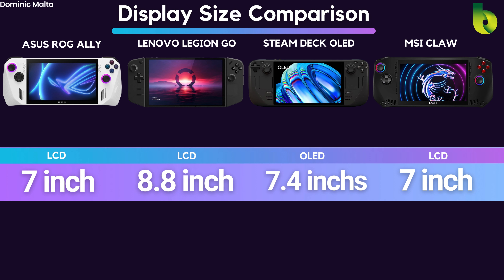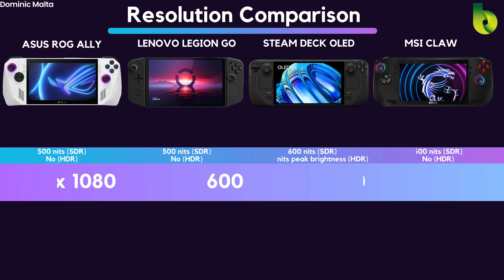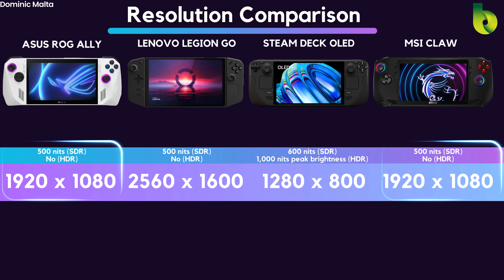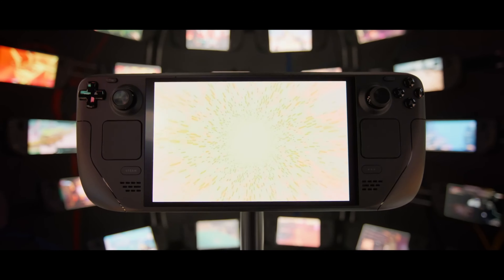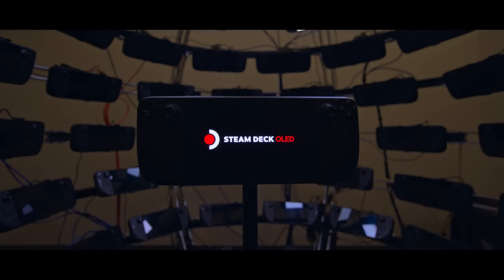Moving to the display comparison, the ASUS ROG Ally and the MSI Claw appear to be using the same 7-inch LCD panel, while the Steam Deck OLED uses an OLED panel, and the Lenovo Legion Go has the biggest screen at 8.8 inches. The resolution is identical for the MSI Claw and the ROG Ally. The Steam Deck OLED has the lowest resolution, and the Lenovo Legion Go has the highest. The Steam Deck OLED is also the only one with HDR support, at 600 nits peak brightness in SDR and 1000 nits in HDR — which is awesome.